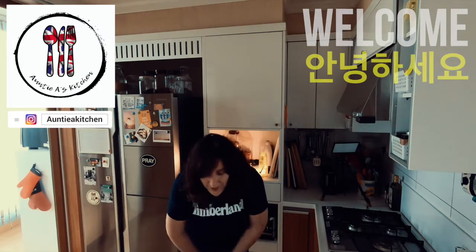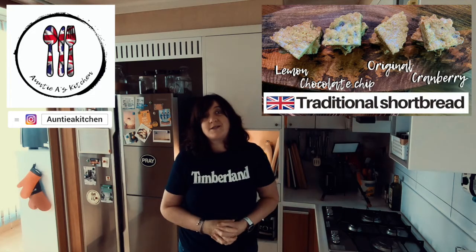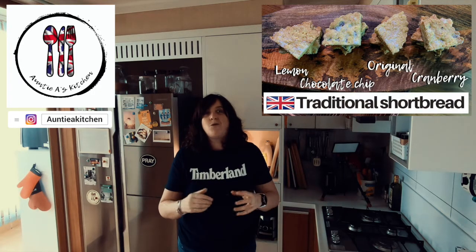Hi there YouTube friends, Annie's here. Welcome back to Aunty A's Kitchen. My name is Amanda and I have another simple, delicious recipe to share with you this week.